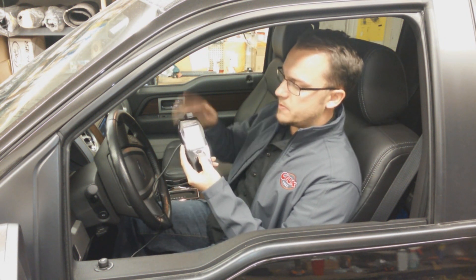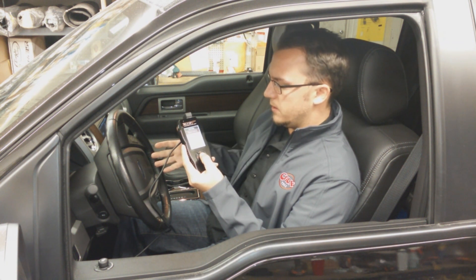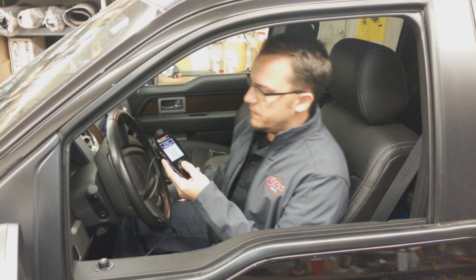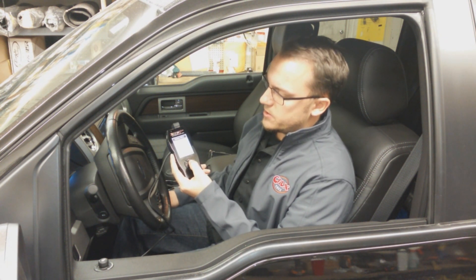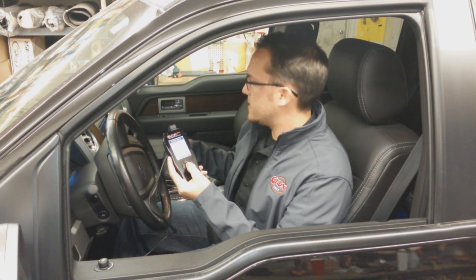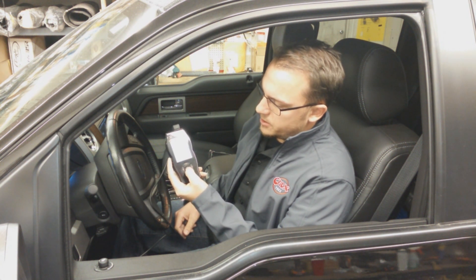The way you install this, you basically plug it into the vehicle after you update it, of course. Once you get it plugged into the vehicle, follow the on-screen commands. It's going to say turn the key on, so we turn the key on. Make sure all your accessories are off — automatic lights, heater, stereo, all that — and just go ahead and follow the on-screen prompts like so.